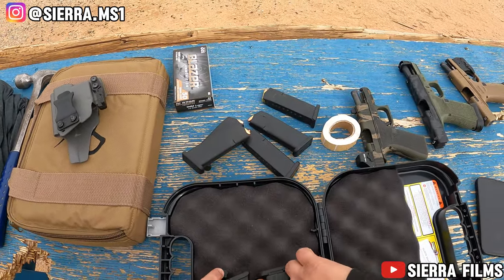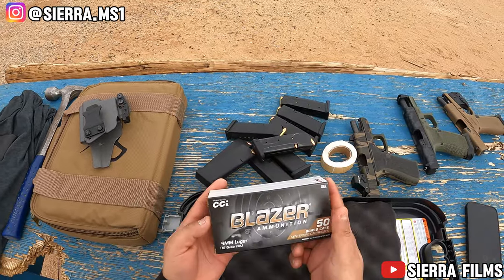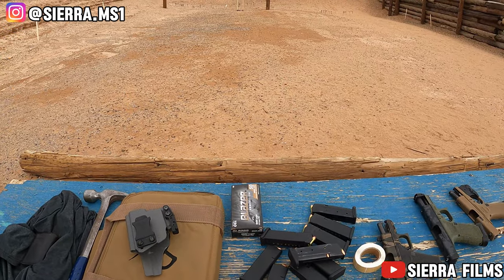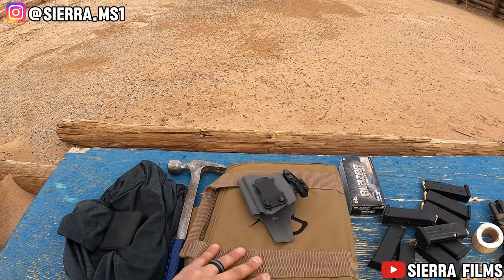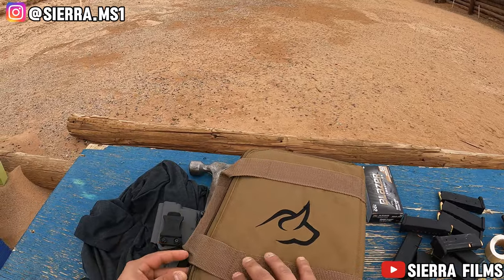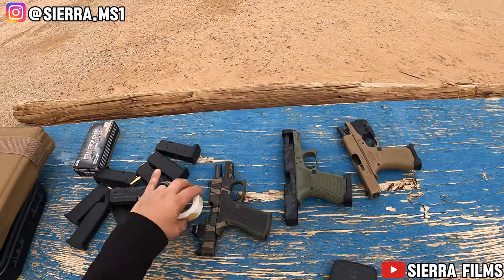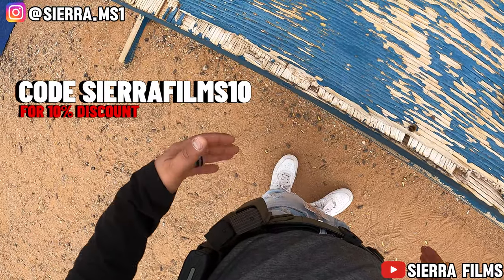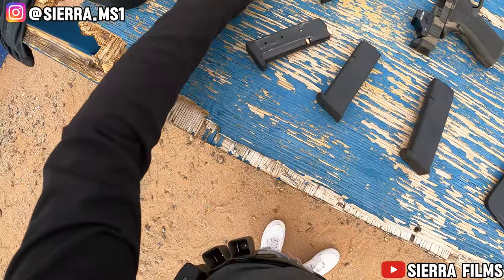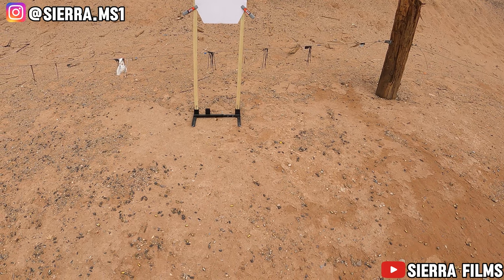I loaded 50 rounds already, so I'm gonna run the drills with that, then switch over. I am running 115 grain Blazer — I usually run 124 but couldn't find it this time, so it is what it is. We do have our IDPA target set up. We won't be shooting from this far; this is just the ready bench. We'll probably be shooting from the 7, 5, and 3 yard lines. First full POV video — let's see how it goes. I'm keeping the Core Essentials 1.75 inch Molle battle belt with two G43x mags.